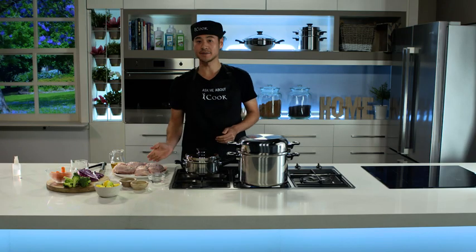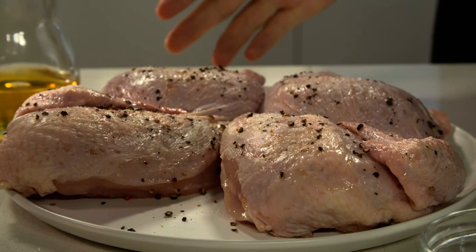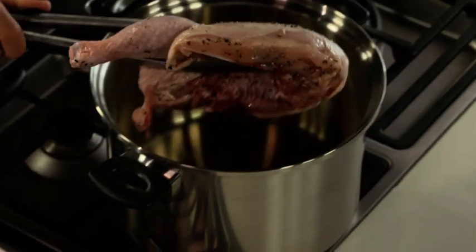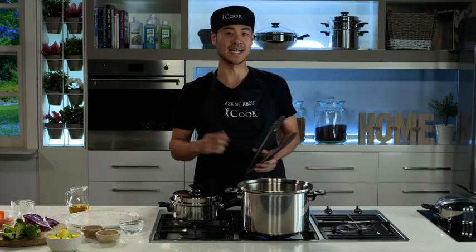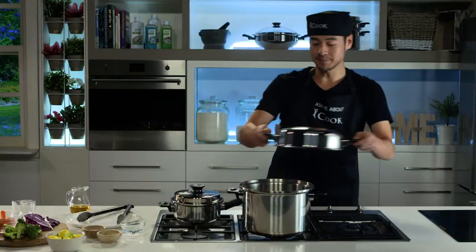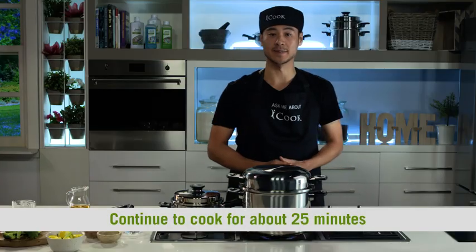I've cut the chicken in half, which helps it cook quicker, and have simply seasoned it with salt and pepper — but you can season it with whatever you like. In the pan she goes. You might be worried that it'll stick to the pan; however, once seared, it'll easily lift off. When the chicken is brown, turn the chicken over, cover the Dutch Oven with the lid, turn the heat to low, and continue to cook for about 25 minutes.